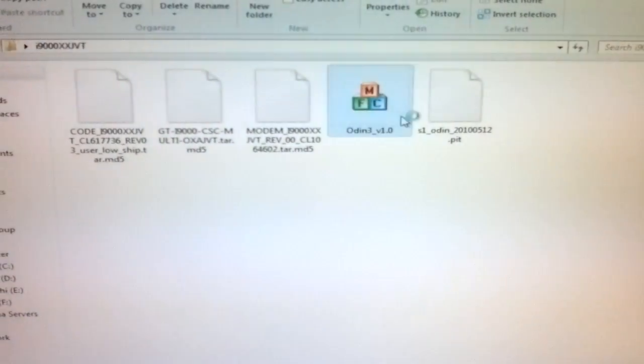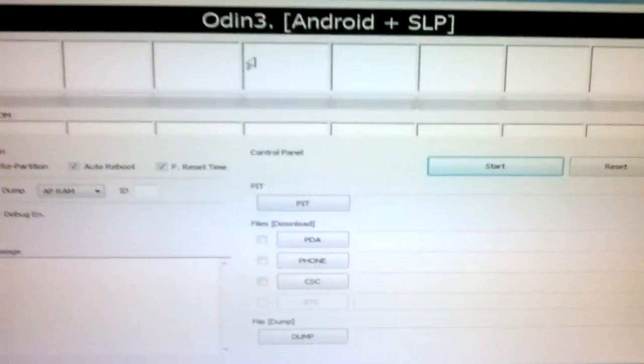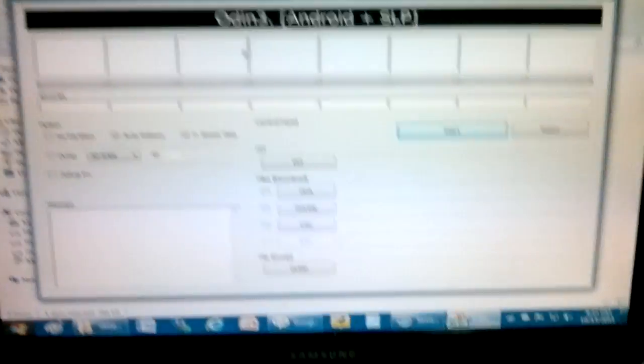First you need to open Odin — here this is the Odin. Now next you need to connect the phone. This is a Galaxy S GTI9000 phone. Connect it off so that you can enter into download mode.